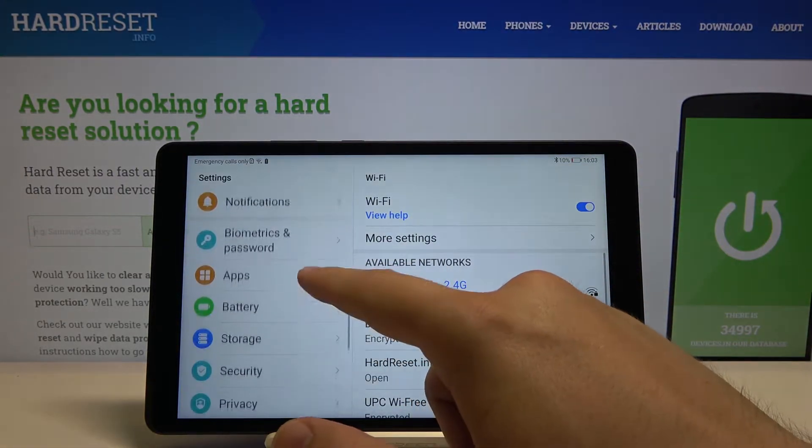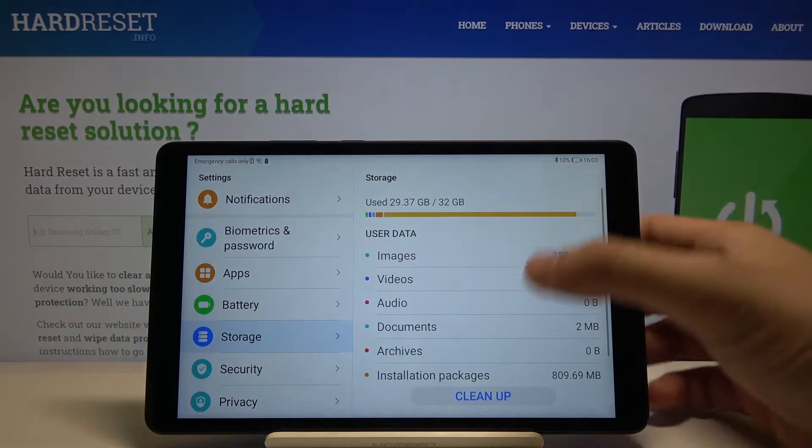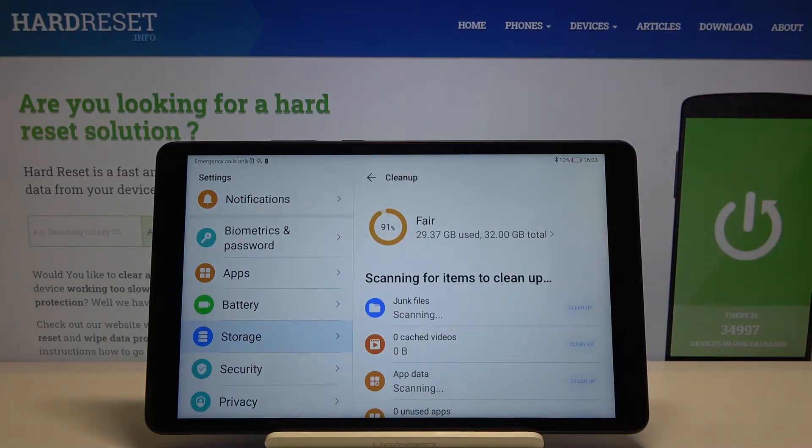Now we have to scroll down and enter Storage, then tap on Cleanup. Right now our tablet is scanning the junk files.